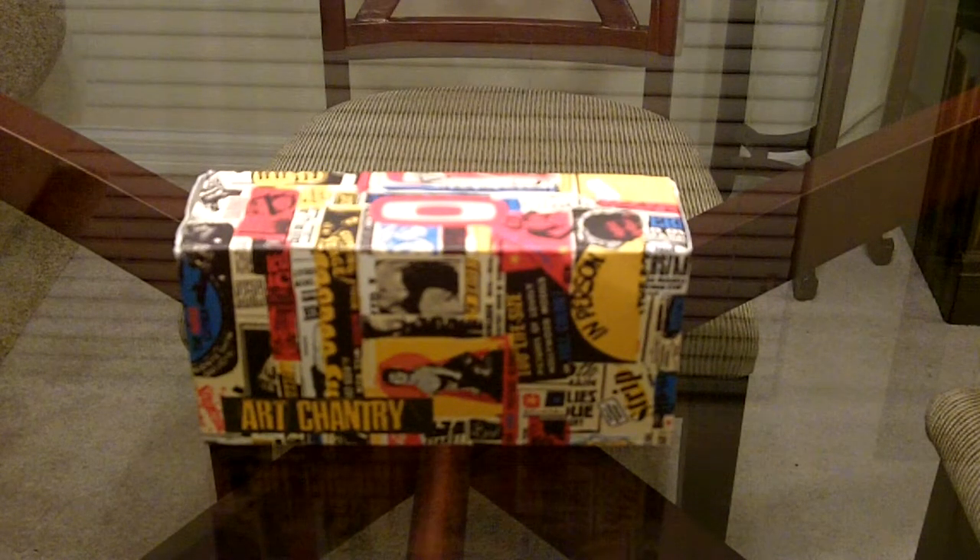Hey guys, what's going on this evening? Just wanted to do a quick video of a new pair of sunglasses that I got. So the new pair of glasses I got today is the limited edition Artist Series called the Art Chantry Hijinx. Art Chantry is a guy that does a lot of art inspired by old movie posters and stuff. He's real popular over in California — it's kind of a retro look.